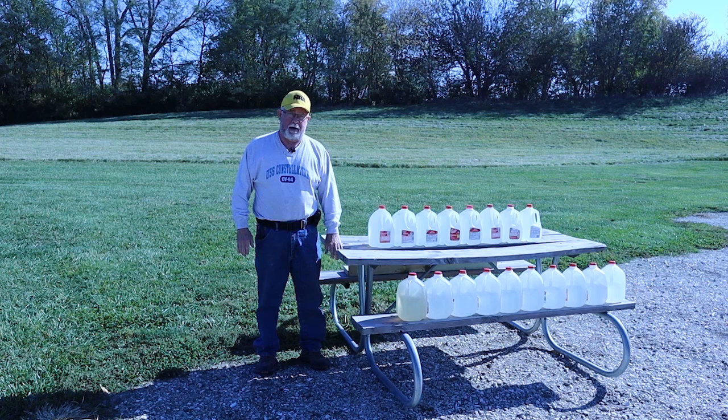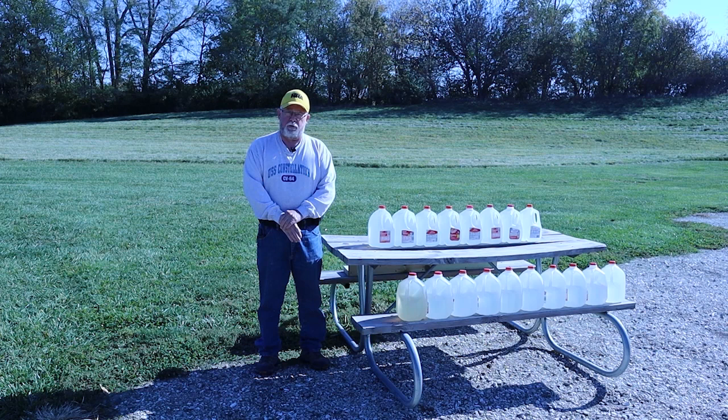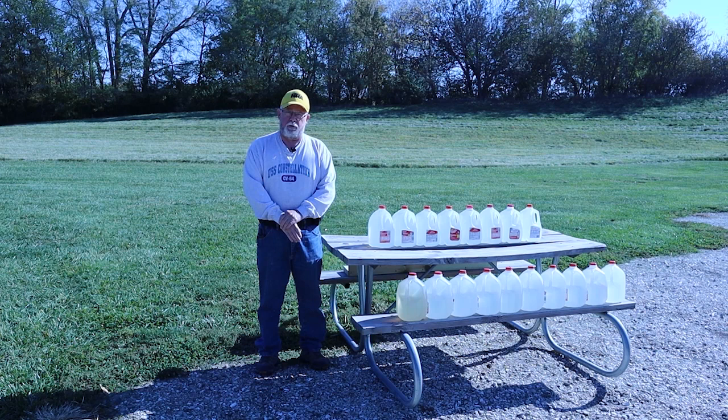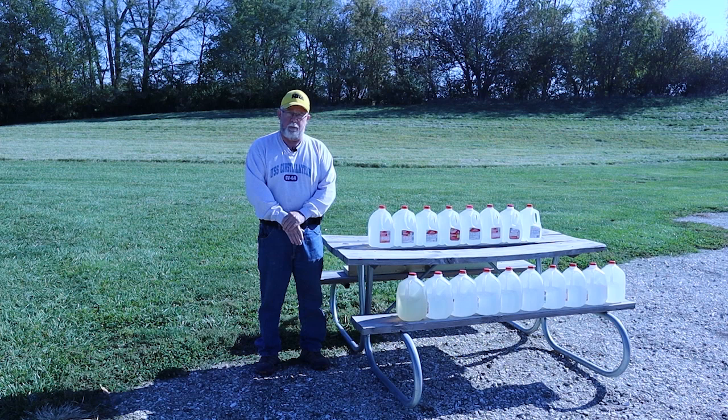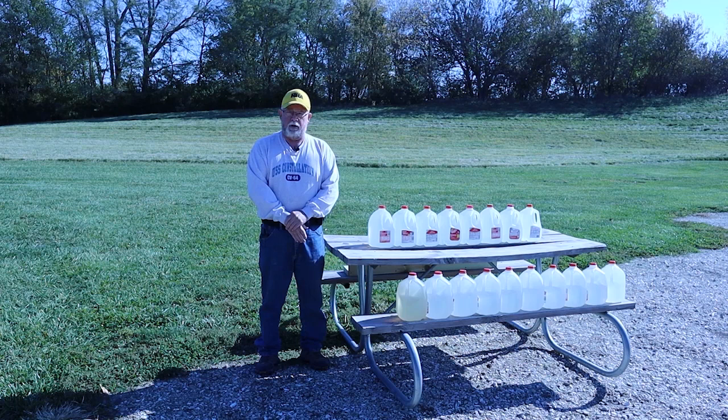A little history on this: Dr. Marty Fackler, when I first met him, was an Army surgeon. Prior to that, he'd been a Navy surgeon on a hospital ship off the coast of Vietnam — a guy with lots and lots of trauma surgery time. By the time he was in the Army, he was tasked with trying to determine how much damage bullets actually did to humans.